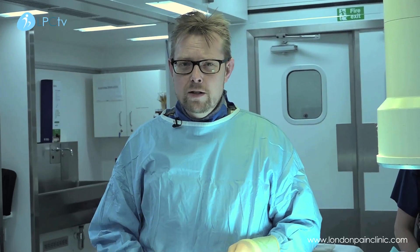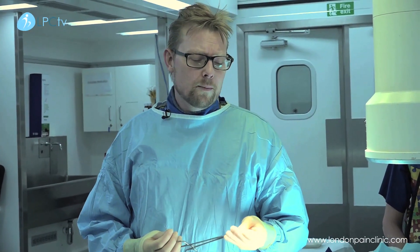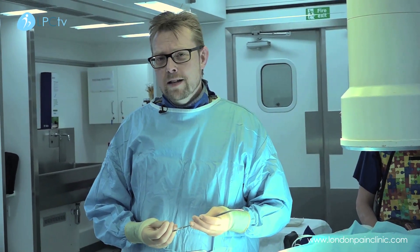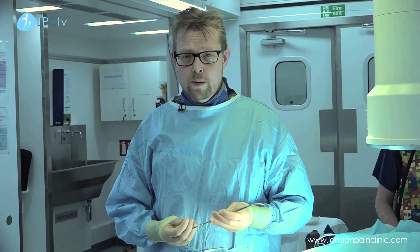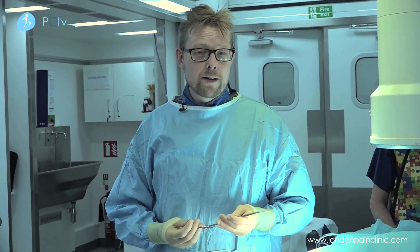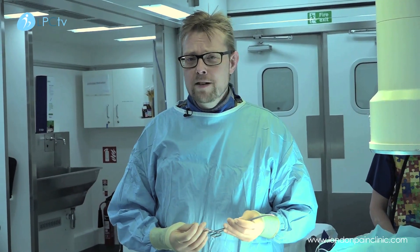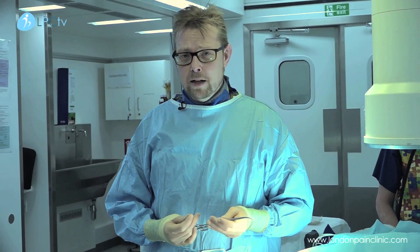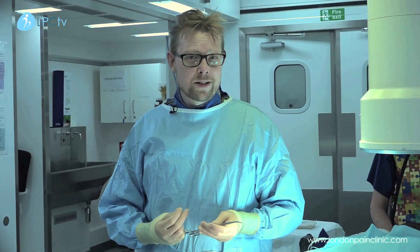Today we're going to do some lumbar facet joint injections. These are very simple injections done to the lumbar spine where we administer some local anaesthetic mixed with a steroid preparation in and around the facet joint. That's to relieve the inflammation and pain in people who have back pain associated with facet joint dysfunction.